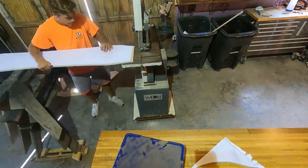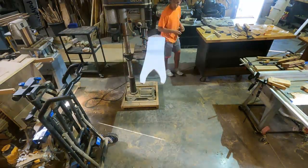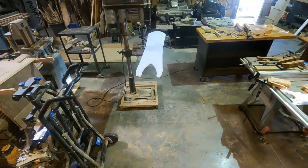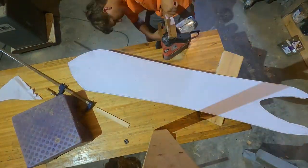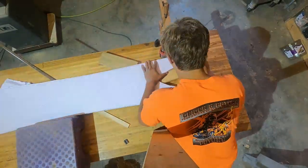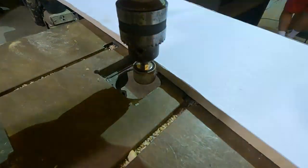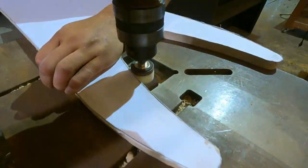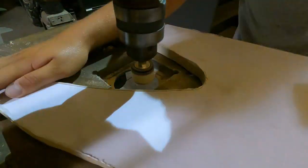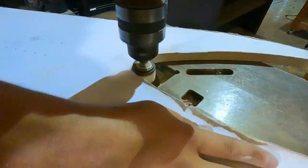For those of you who don't know how a snowboard is really made, the basic concept is you have 5 layers that you glue together with epoxy in the shape you want. Starting from the bottom to the top, it goes: plastic, fiberglass, a wooden core, fiberglass, and then another layer of plastic. The base plastic is different than the top sheet plastic — the base is what you ride on, it holds wax, and it's thicker. The top sheet plastic is just for a nice finished look and it keeps moisture away.